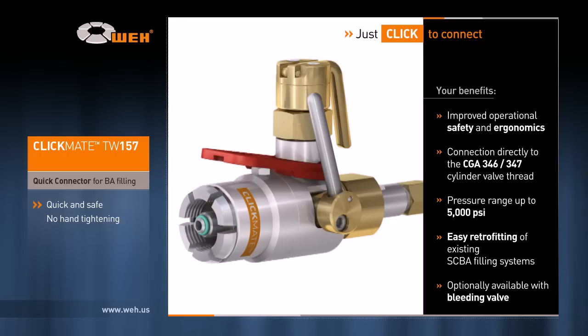As well, Clickmate is optionally available with a bleeding valve. For more information, just click to www.wei.us. You're just a few clicks away from Clickmate.